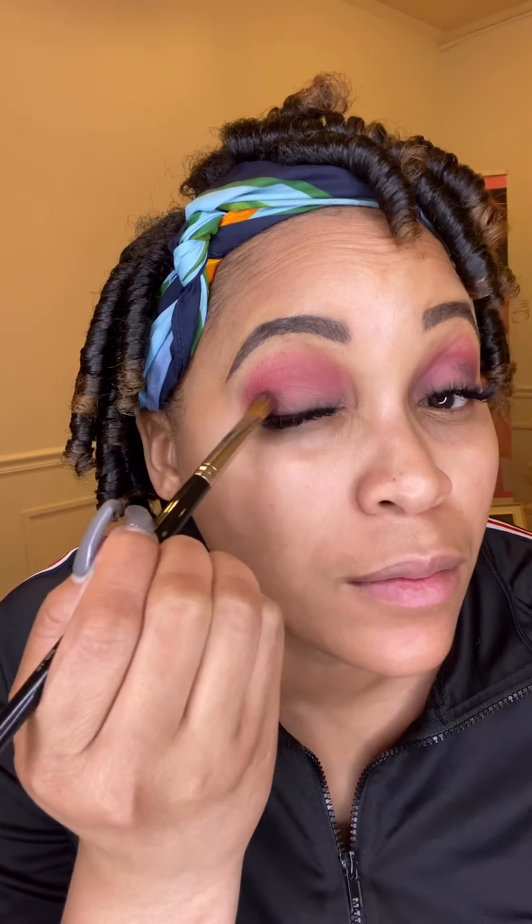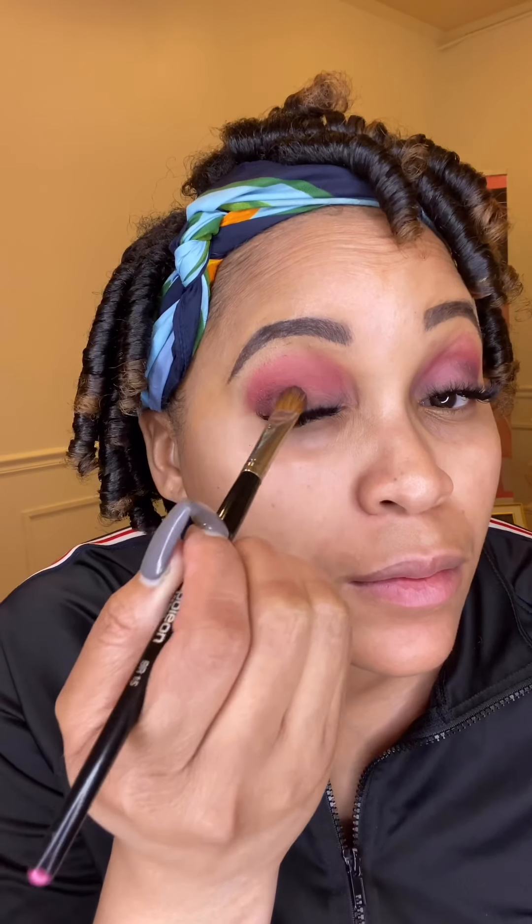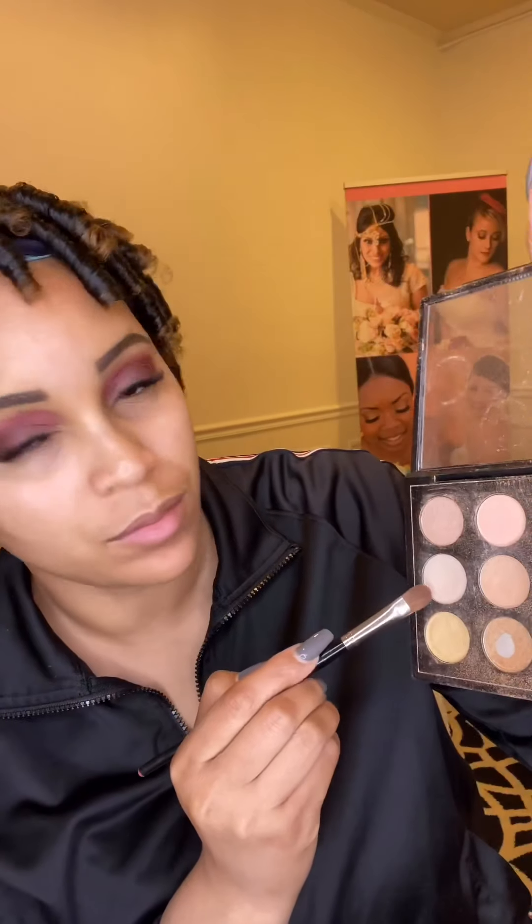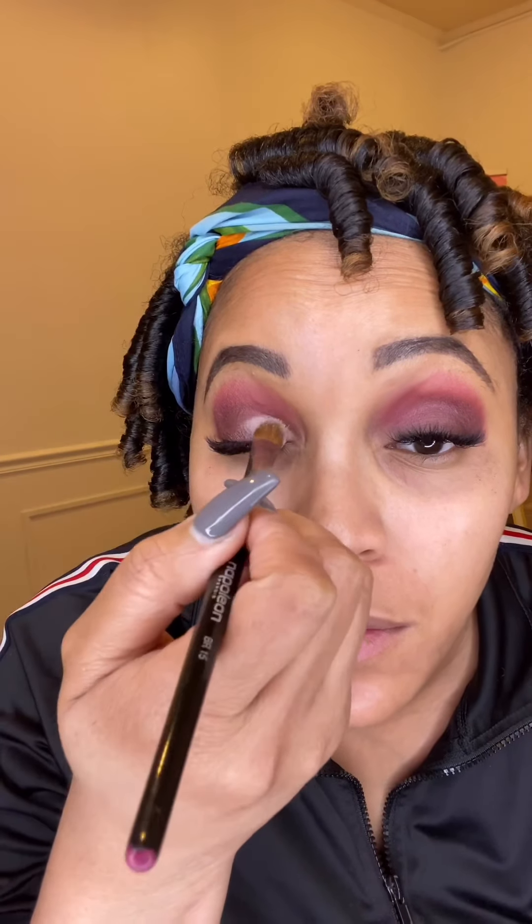To help define and build up the eye, I will follow up with my Warm Neutrals palette by MAC, using this deep brown to help define and pop that color even more. For a transition and to add dimension, I'm going to go in with this lighter shade in the inner corner of the eye.